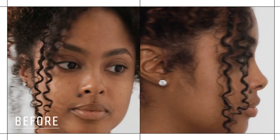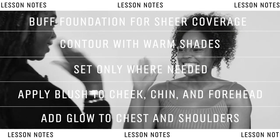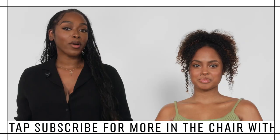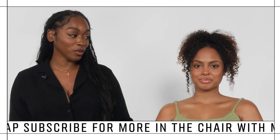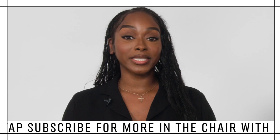That completes our look — you look so stunning! Thank you so much for coming; I'm so glad to finally be in your chair. I love this sun-kissed glow on you. Make sure you stay tuned for the next episode of In The Chair.